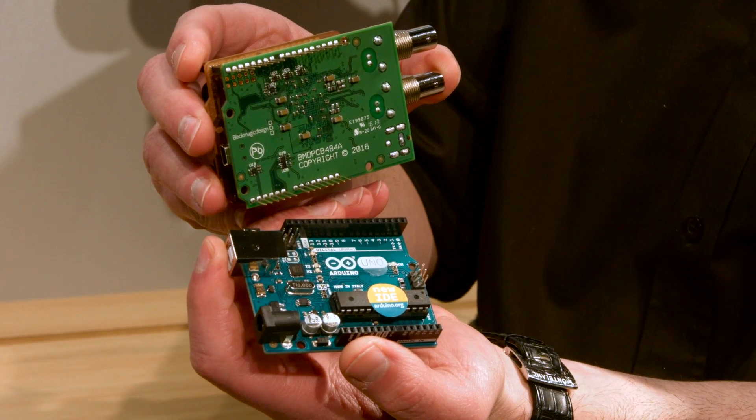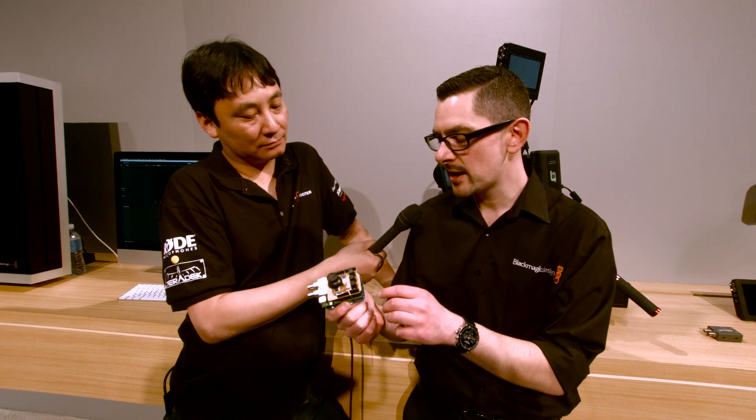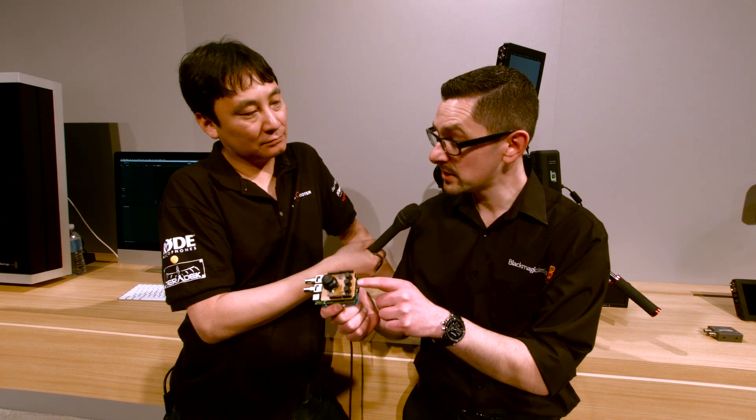So you can imagine if you wanted to make a camera control unit for any of our cameras, you can make your own. When is it going to be available and how much will it cost? This is going to be shipping in about a couple of months — I'm anticipating probably end of May or June. The price on the SDI shield is going to be $85.